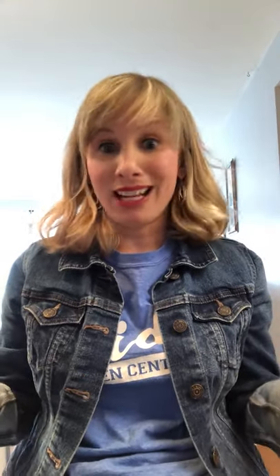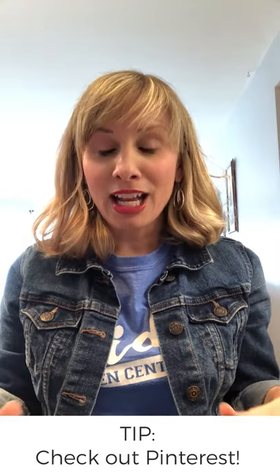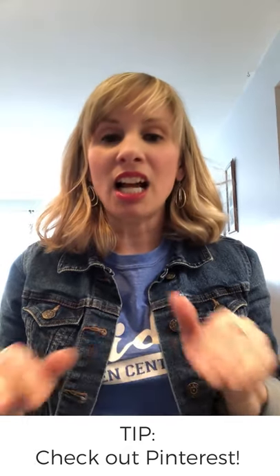Also if you are stumped on what to do and you can't think of anything, totally okay. Just go on Pinterest — they've got tons of ideas for button art and you will find something that you love.